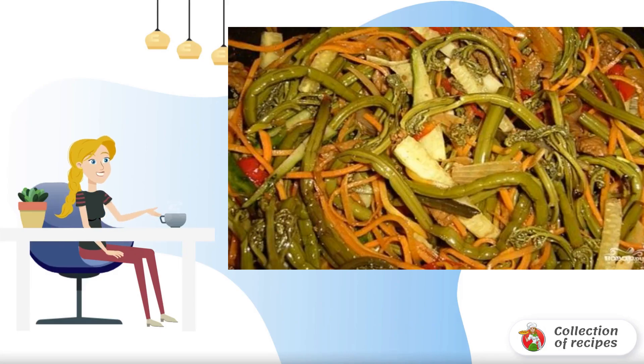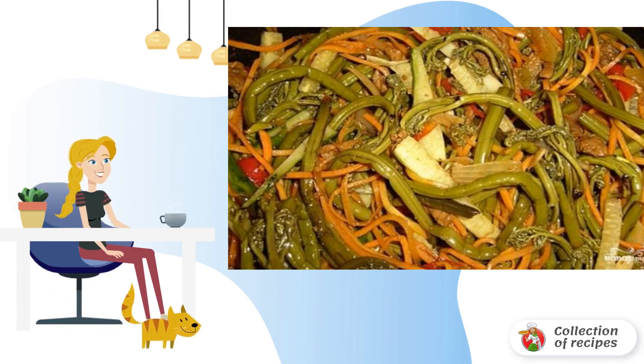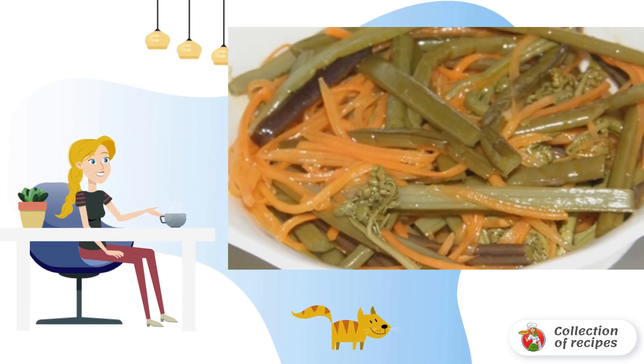Fern is considered a delicacy that is added to food. The main thing is to prepare it correctly, namely to salt it. The finished fern is perfectly stored in the refrigerator. I recommend trying it after collecting the fern.